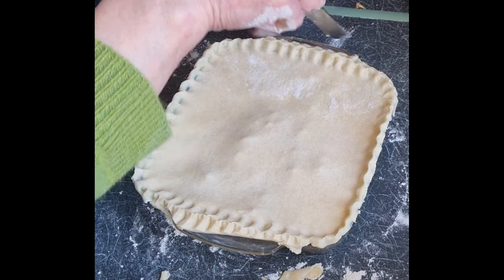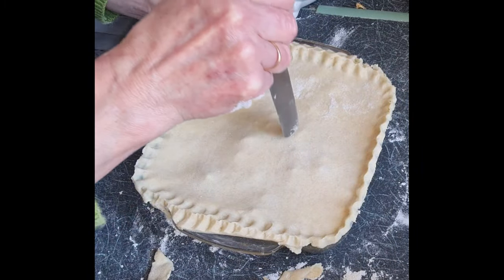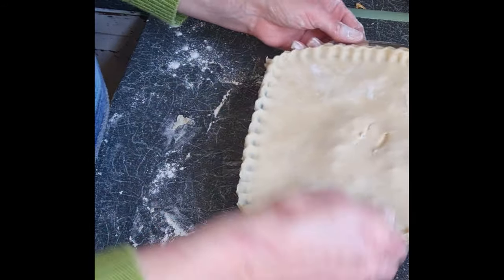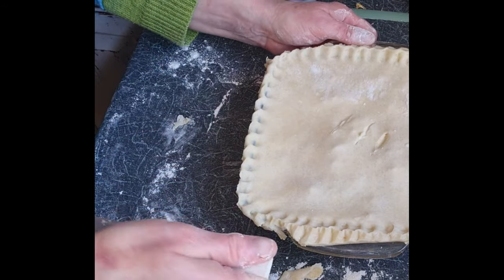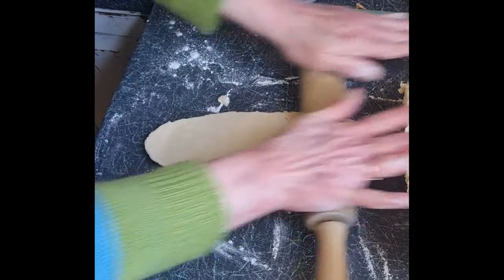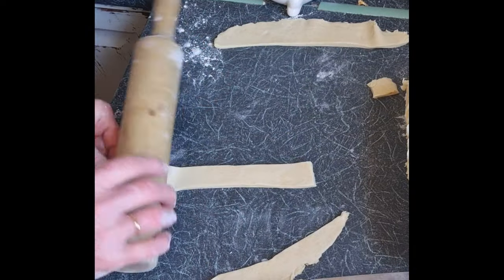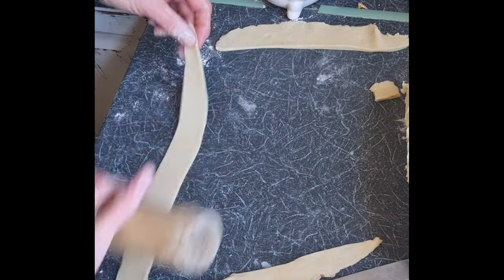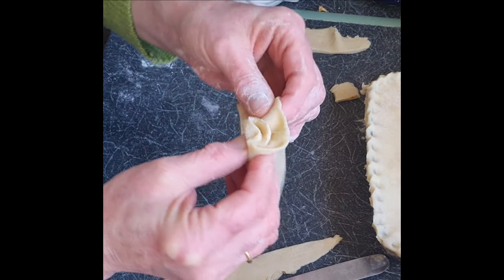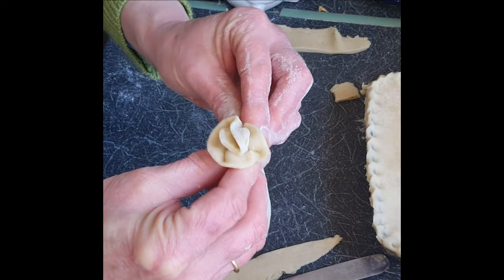Now I'm cutting off the edges. That uneven edge is bothering me too, but it didn't make any difference to the flavor of the pie. Now I'm going to put three little steam slits in — that's my great auntie Muriel's or my Nana's butter knife, very handy. I'm just going to do a little bit of decoration, nothing fancy. I'm at home, not in a restaurant, so just a really quick decoration — a little flowery thing. It doesn't really matter, it'll look pretty.